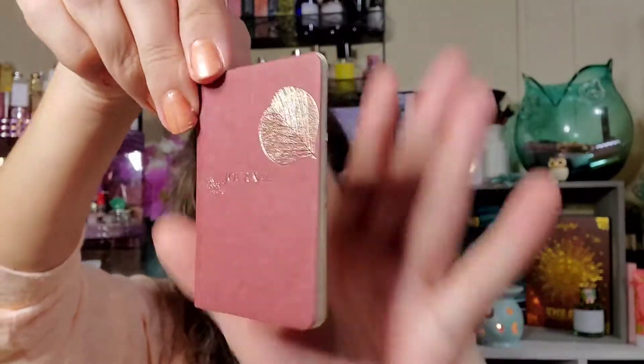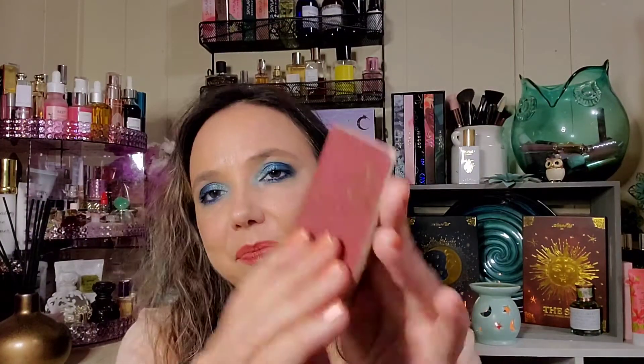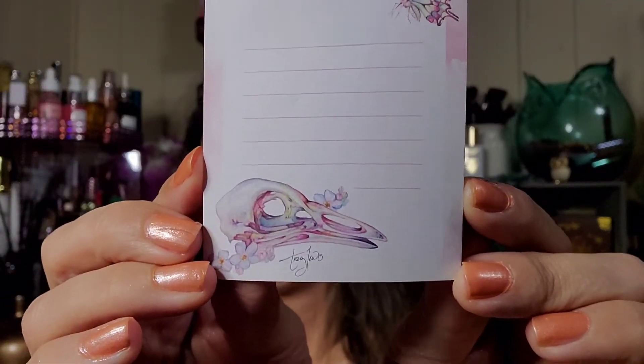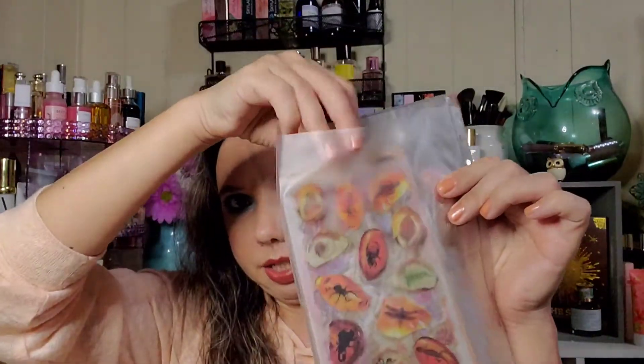In the bottom pocket you'll always get like a notepad or something like that, and it looks like we got two items this month. This one is a mini journal - very cute - and it is blank. And then we got a little notepad; sometimes they're sticky notes, other times they're not. This one is lined and is not sticky.